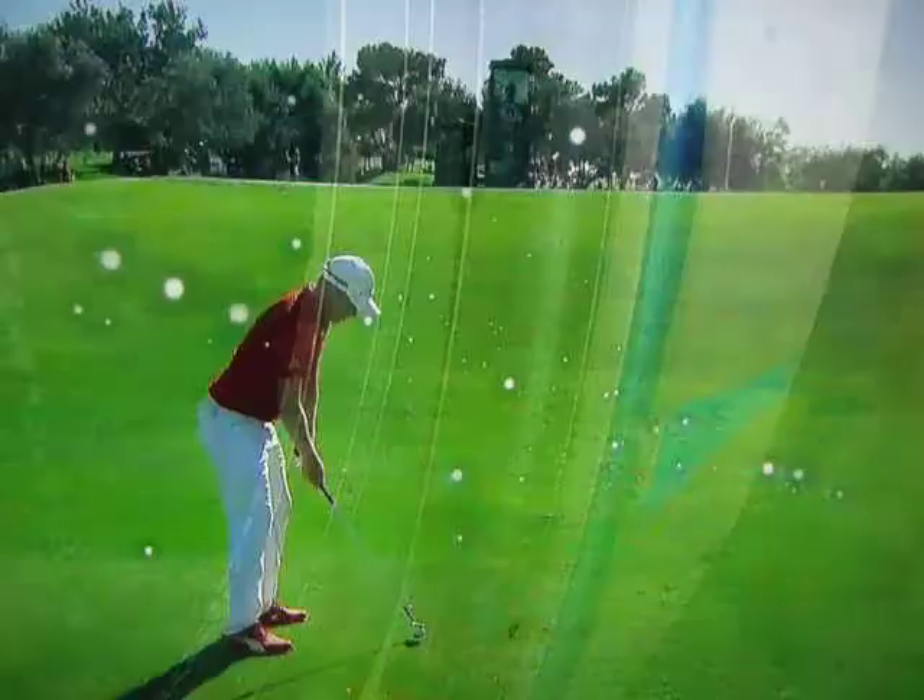He stands very tall on these, but once again the club very open. You can see the shallow. Scott McCarron talked about that with Jason Day back.